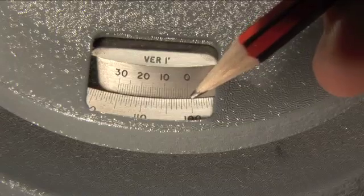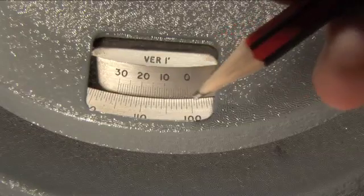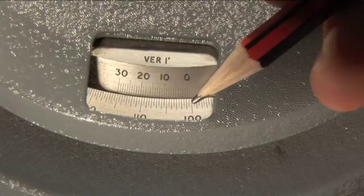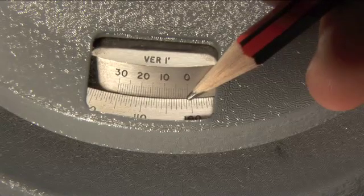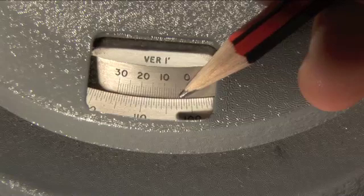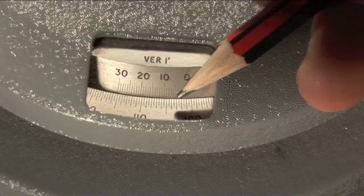Also marked are half degree points. Half a degree is 30 minutes. So along the main scale you have 100 degrees and 30 minutes, 101 degrees and 0 minutes, 101 degrees and 30 minutes, 102 degrees and 0 minutes, 102 degrees and 30 minutes, 103 degrees and 0 minutes, and so on.